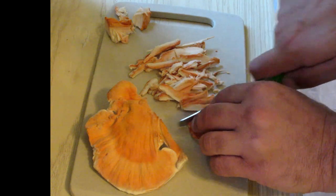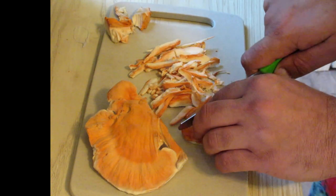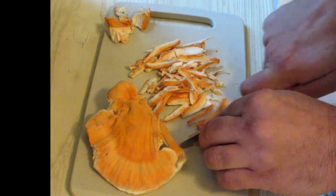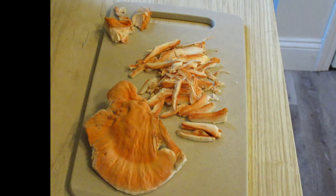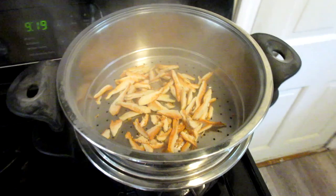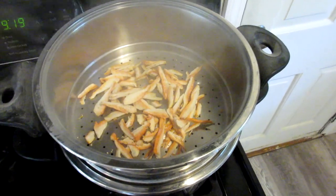Cut to thin slices. The next step is to steam the mushrooms for about 10 to 15 minutes just to pre-cook them.